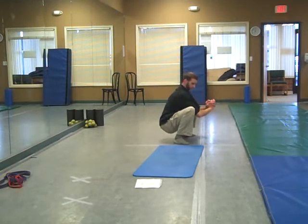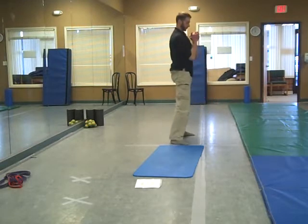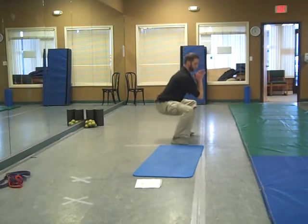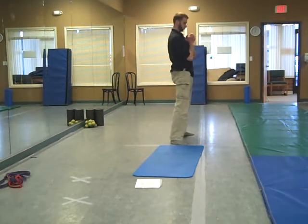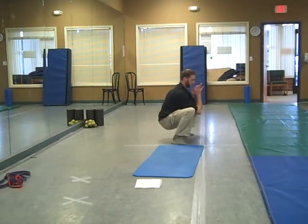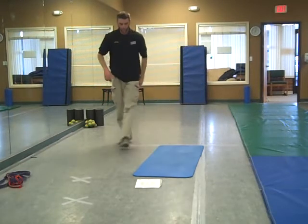From here, squat right back up. Squat right back down at the bottom — you can press the elbows against the knees to try to open up the hips a little bit. Really open up the hips. Right up and right back into it.